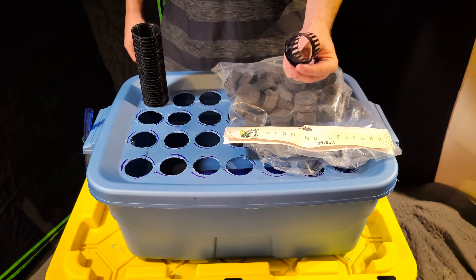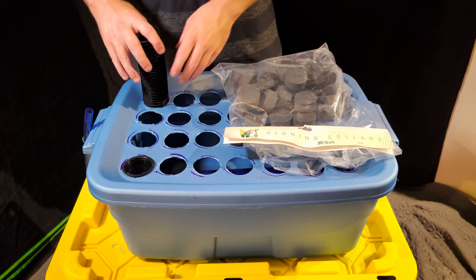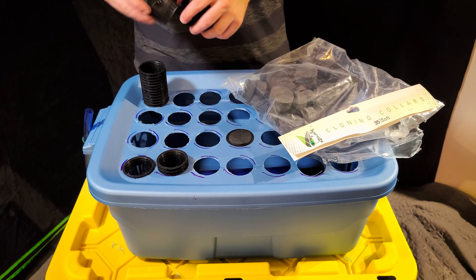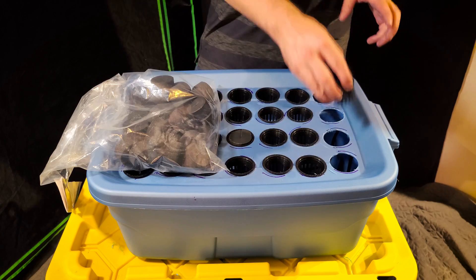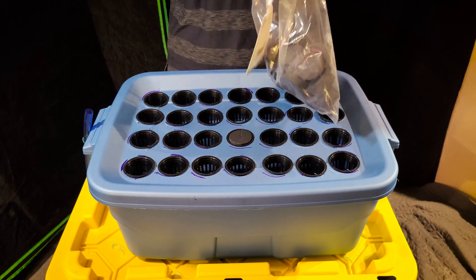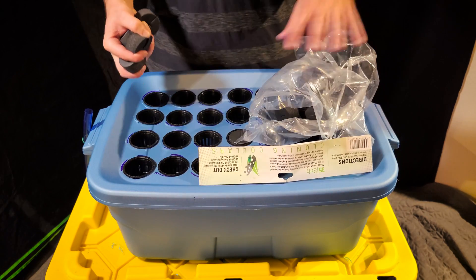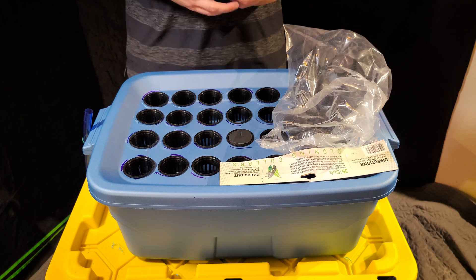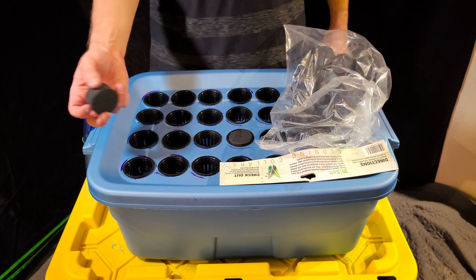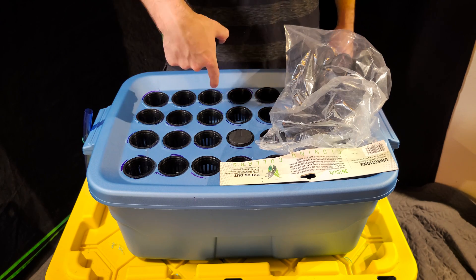After you finish cutting the bottoms out of the net pots, go ahead and install all of them, then put a clone collar in each net pot. Even if you don't have plants in them, it's important to keep the clone collars in place because they block light to the reservoir and prevent algae growth. You don't want light getting into the reservoir.